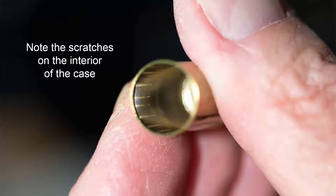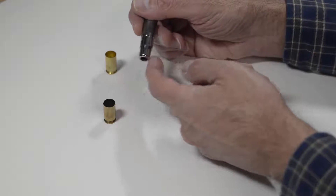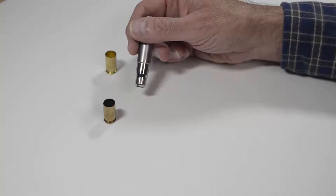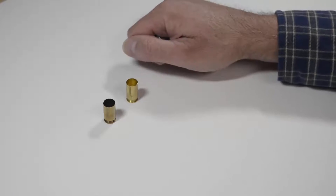Let's take a close look at that — you can see the scratch marks. Now look closely at your powder funnel in this area right here, and if you see a brass buildup, we will discuss later in this video how to remove it. So to help reduce brass buildup on the funnel, tumble your new brass for about 30 minutes.